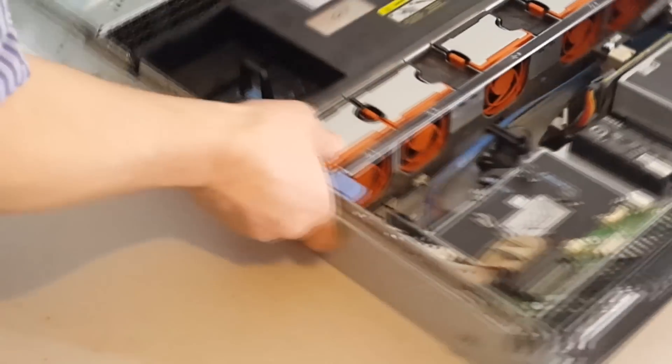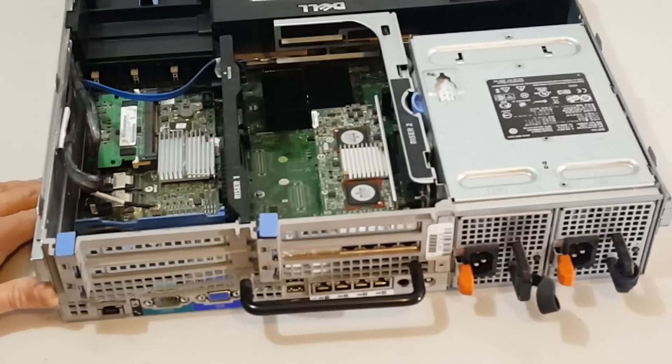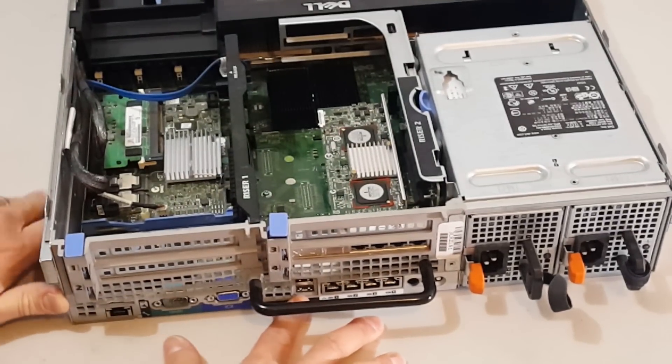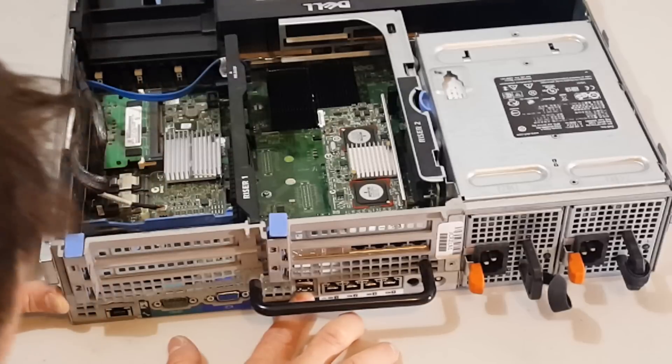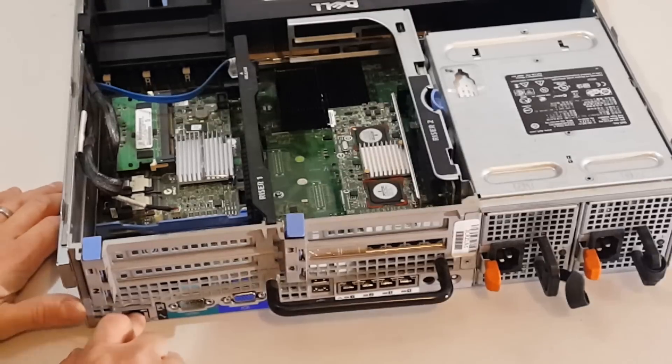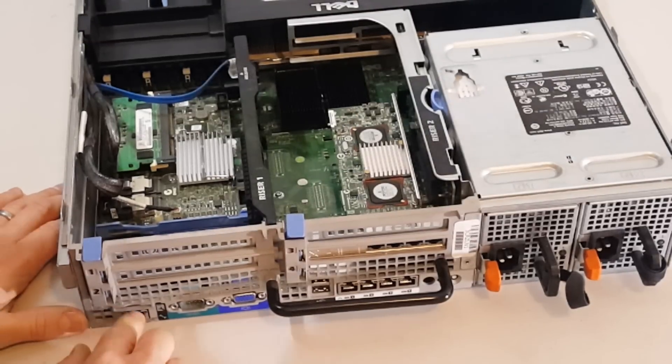On the back we've got one VGA port and two USB ports. I'm not sure what this other port is — it could be something similar to the IBM server's system management port.